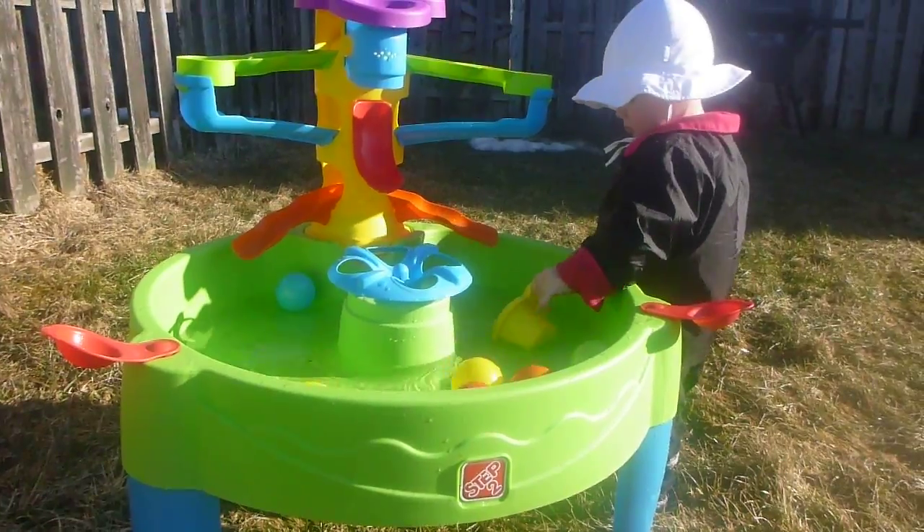Other than that, overall I think the table has been pretty good for us. My daughter loves playing with it — we've been doing it daily ever since we got it.